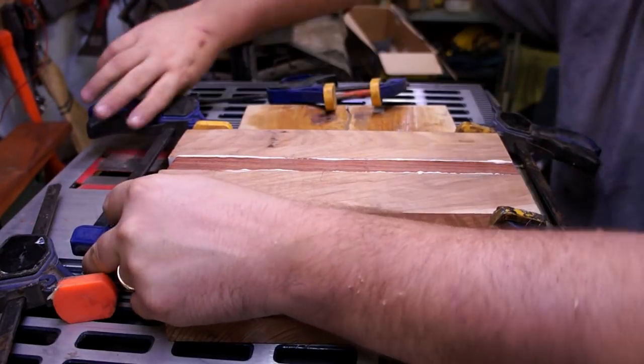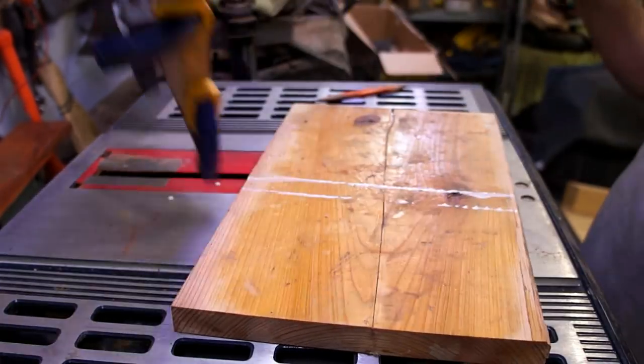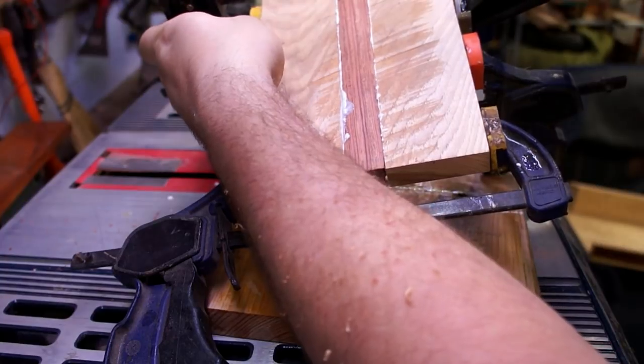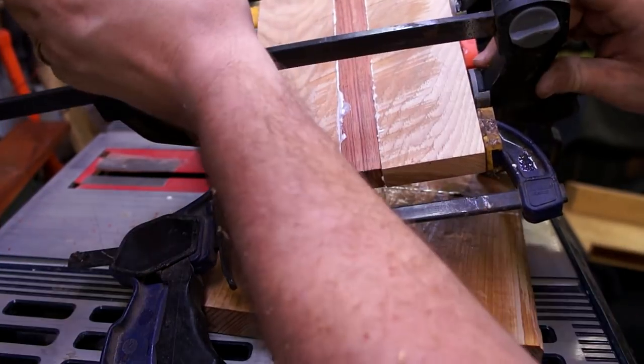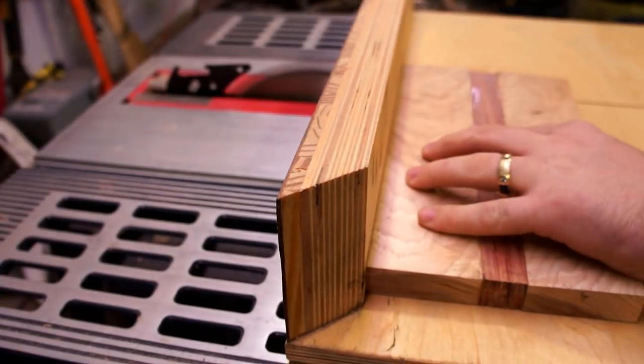With the looser, not-perfect joints, that old adage of you can never have too many clamps really holds true. You can bend out a lot of tiny imperfections if you use enough clamps and enough force, so I always try to do overkill with it.